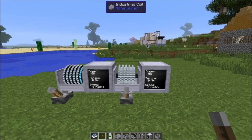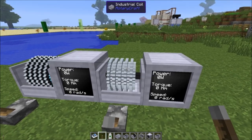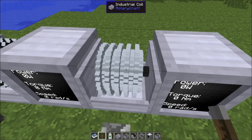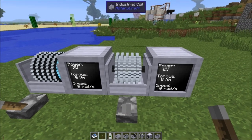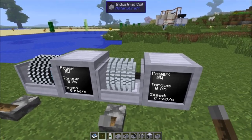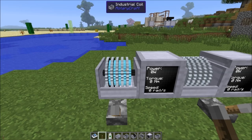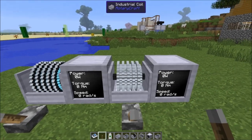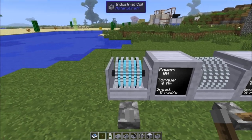What can you do with the industrial coil? Not only does it store energy — you can break it, pick it up, and it will keep the energy. It can also act like a capacitor: you can use lower-strength power and store it up over a long period of time in order to unleash it all in a high-powered burst.